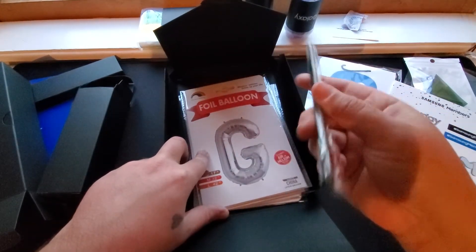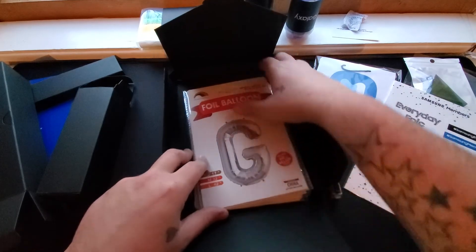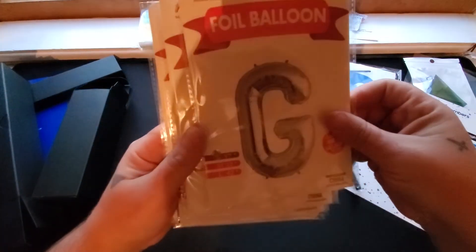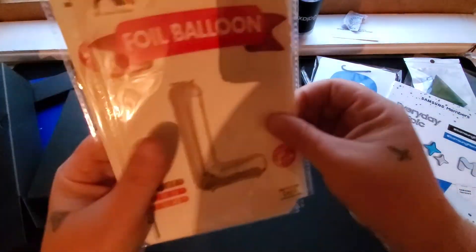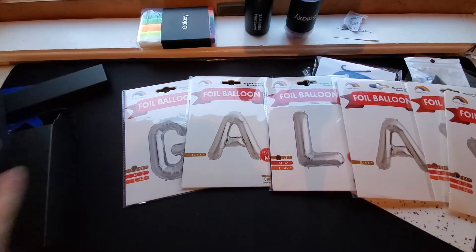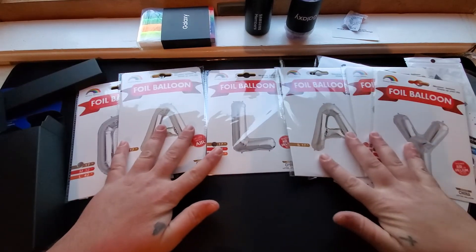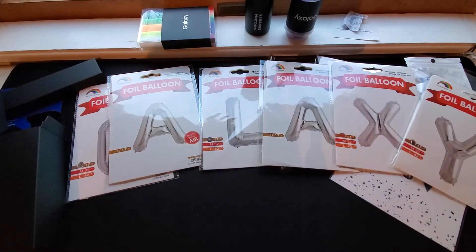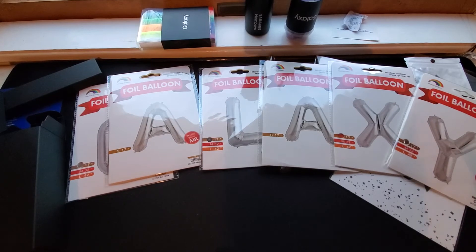Looks like a straw and some letter balloons — that is awesome. So we got G, A, L, A, X, and Y. So we got the Galaxy balloons! That is awesome. I'm definitely going to be filling these babies up and enjoying myself while we watch this event.